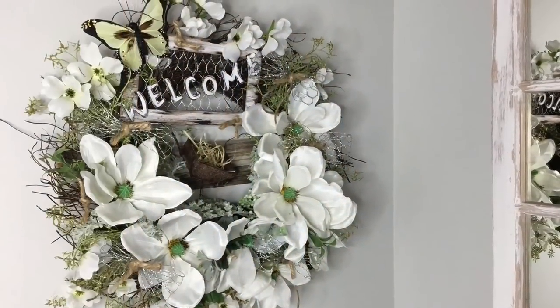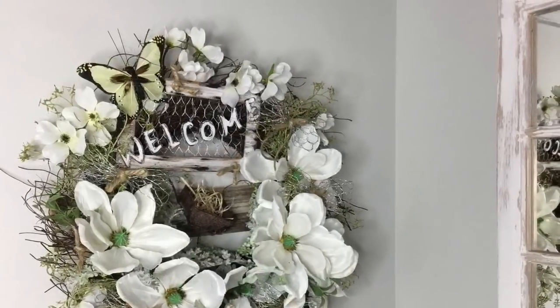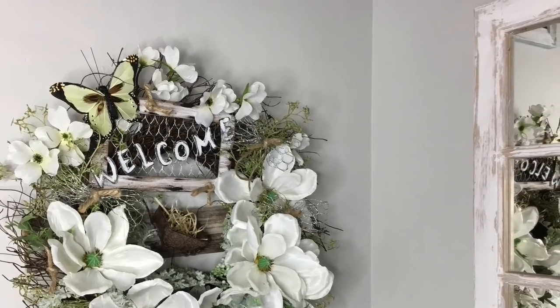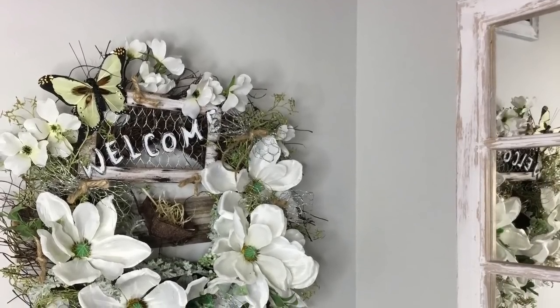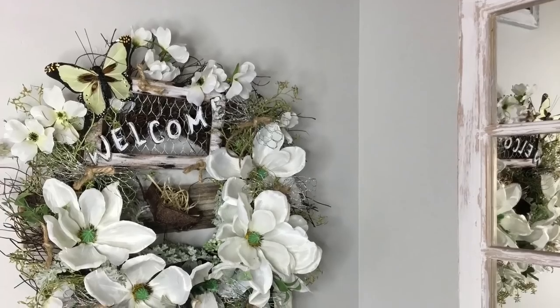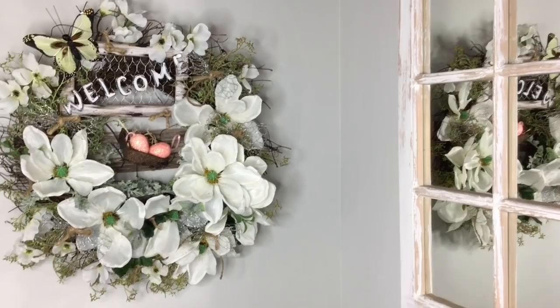And there we go — a beautiful farmhouse style magnolia wreath. I hope you enjoyed this tutorial. If so, please give it a thumbs up. And I would love it if you subscribe to my channel if you haven't already done so. Thank you to everyone who has subscribed, and I will see you next time.